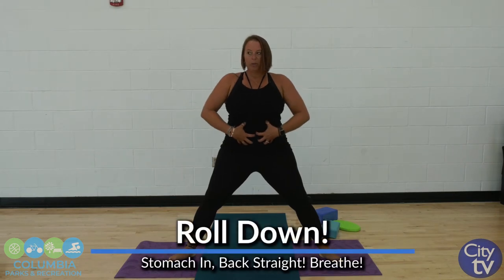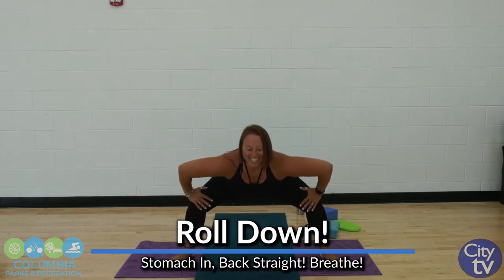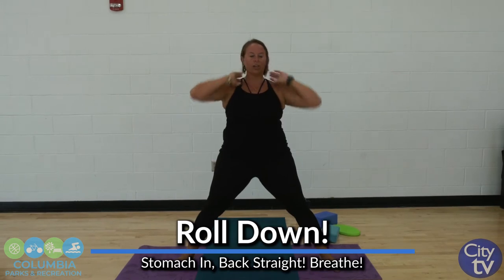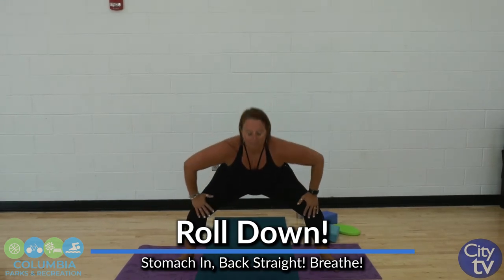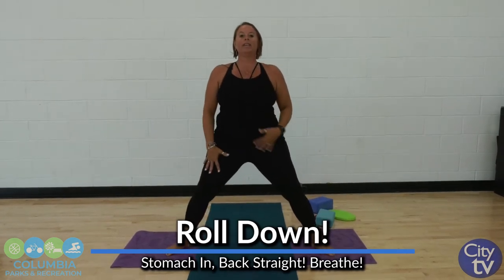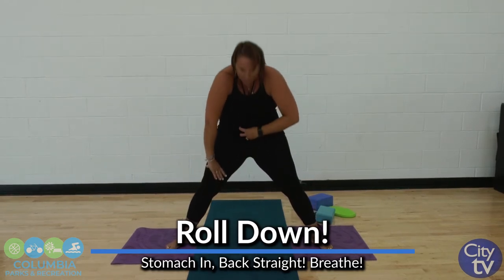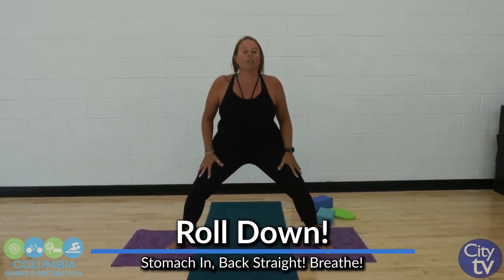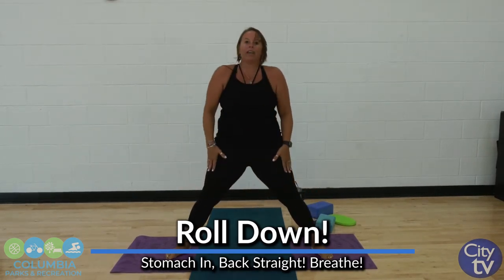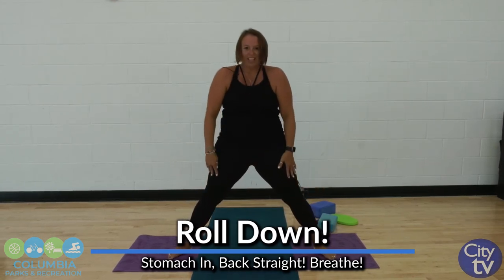We're going to do a little pulling in of our belly, flat back, roll down. Inhale on the way down, then exhale and just roll that spine — it should feel so good. We're going to add a little tummy work: inhale down, exhale through the mouth, pull that belly button in. That's getting those core muscles ready to work, ready to stabilize the body.